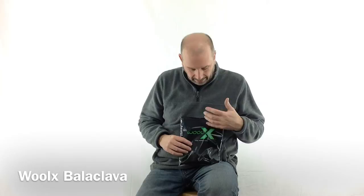Hey everyone, Brian with Wool-X here, the premier 100% Australian Merino wool base layer. Looking at a great little item today in accessories — a very versatile item. A lot of people don't think they really know how to use one of these or how it can be worn. It's a balaclava.